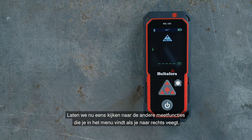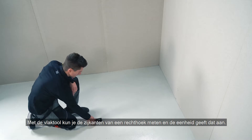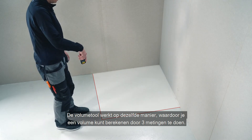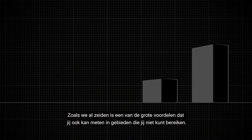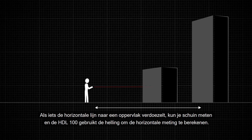Let's take a look at the other measuring functions in the menu when swiping right. With the area tool you can measure the sides of a rectangle, and the unit will give you the area. The volume tool works in the same way, allowing you to calculate the volume by taking three measurements. One of the big advantages is that you can also measure in areas that you can't reach — if something obscures the horizontal line to a surface, you can measure at an angle and the HDL 100 will use the inclination to calculate the horizontal measurement.